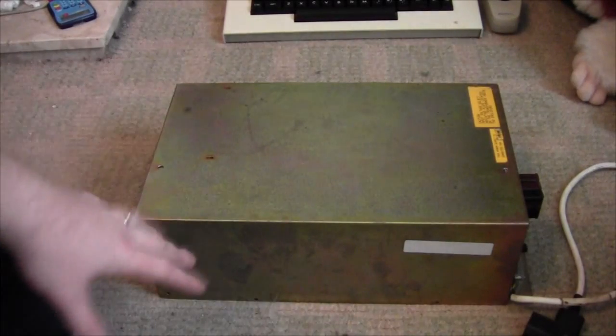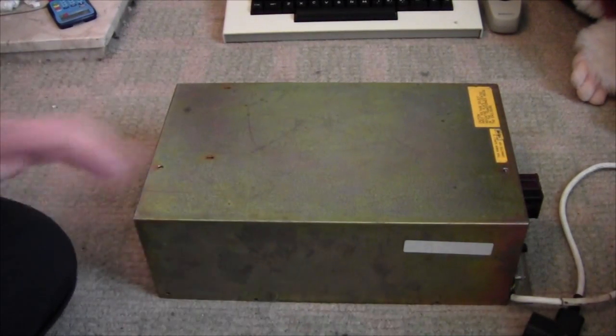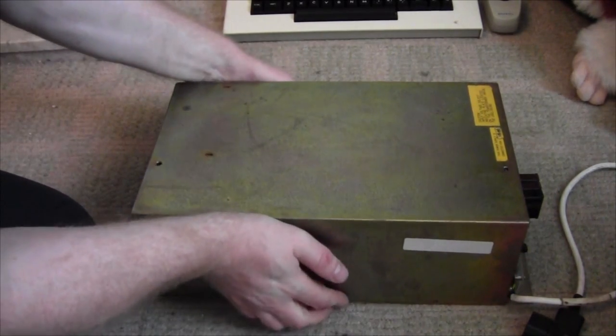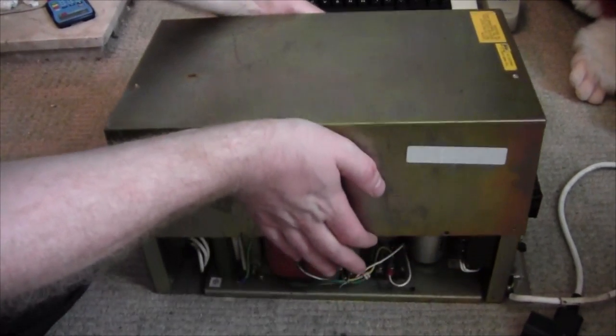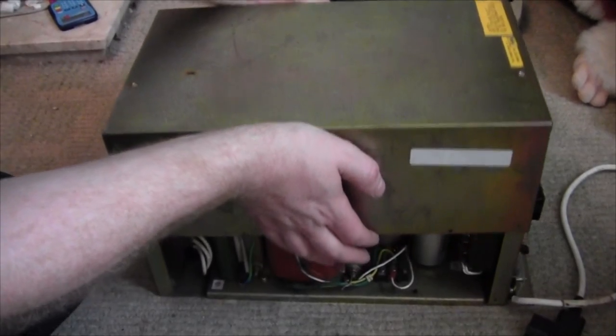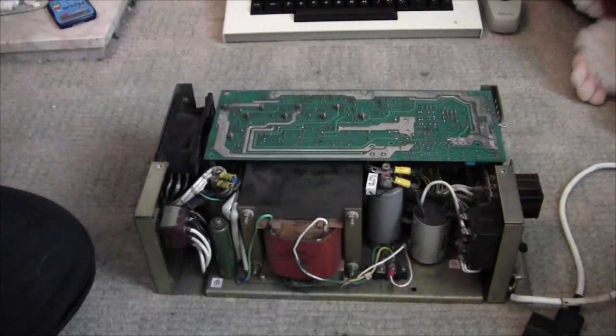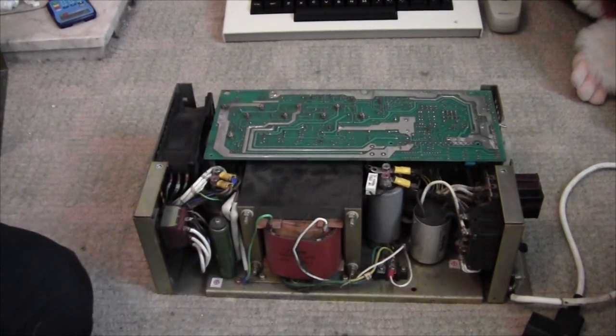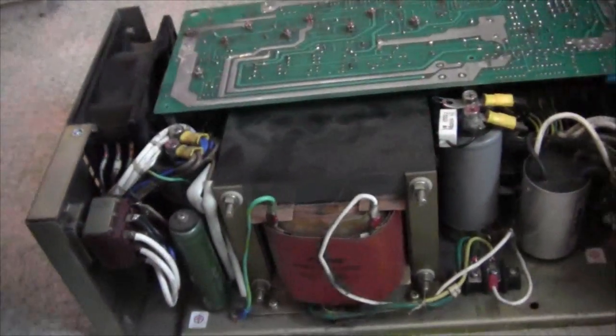Please bear in mind this hasn't been cleaned yet — I can't put this in the bath like I usually would, it's a bit more delicate, but I'll have to use a toothbrush on this one. Here we go, that's just taking the top off, and as you can see it's already getting scary. There's the big transformer itself, which has loads of different voltage taps, and noise filtering.